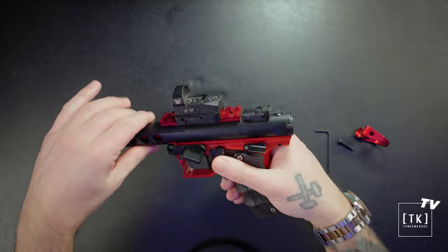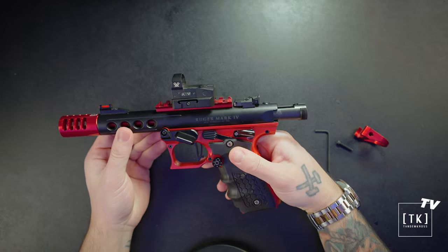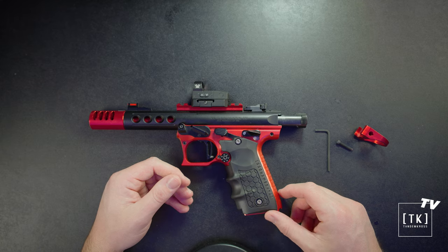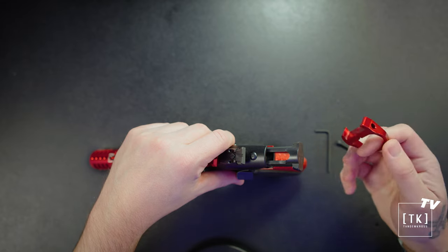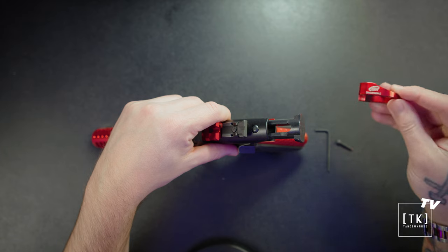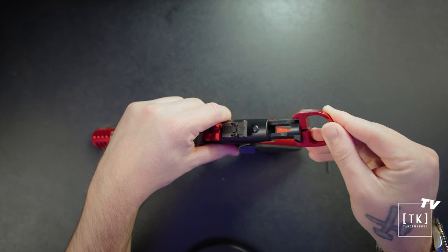Now that we've got our charging ring laid out and our pistol clear and safe, I'm going to lock the bolt back by using the bolt stop — pushing it up and pulling back on the bolt. This just makes it a lot easier to work with. Now with the bolt locked back, flip the pistol up and grab just the charging ring. You do not need the cap screw or the allen wrench yet. Put the charging ring on the end of the bolt and twist it into the serrations.